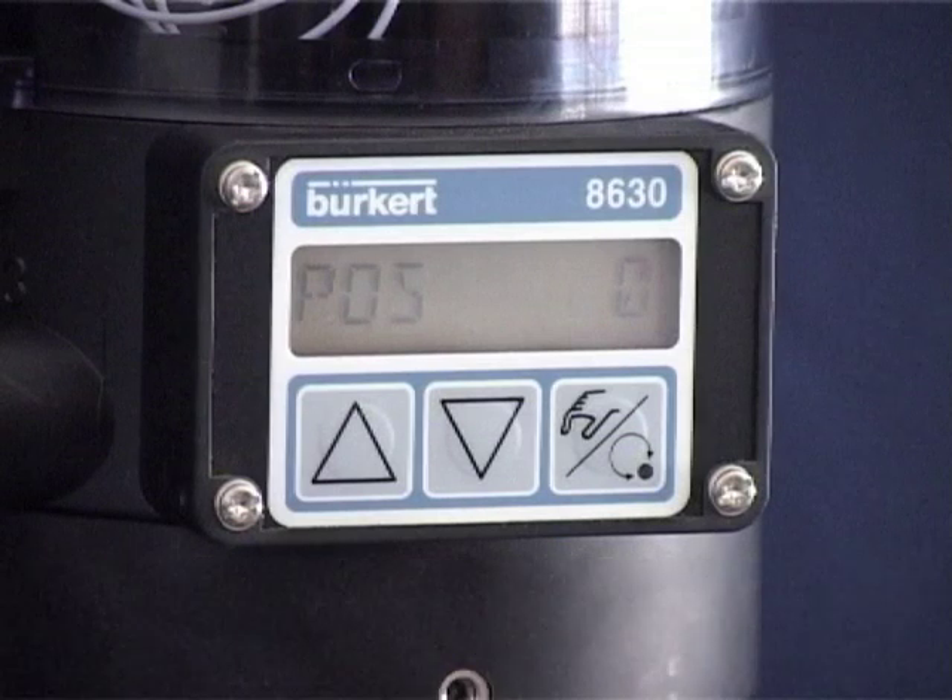The cut-off function shuts off the valve control function in the upper and lower end zone of the stroke. The valve opens or closes completely as soon as it moves into the set percentages. You have to add this function from the sub-menu into the main menu before you can configure the cut-off function.